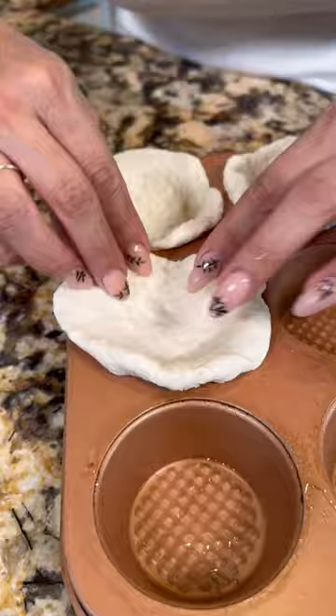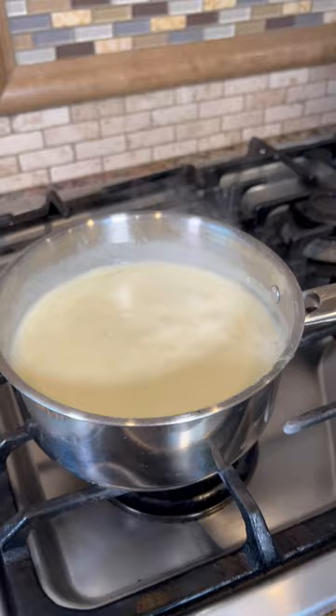Ooh, here it goes! Spray your pan, get your biscuit, and now we're gonna spread it out as much as we can. Now let's form like a little cup, just like this. Make sure that you spread it all out so they can look all pretty.